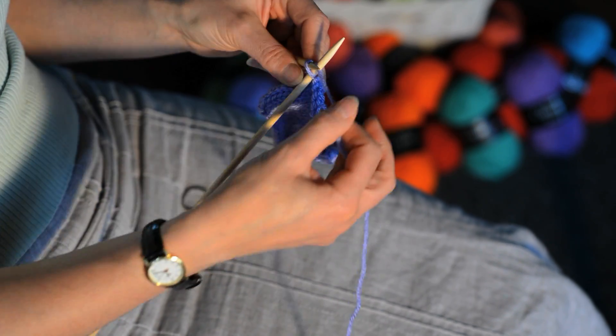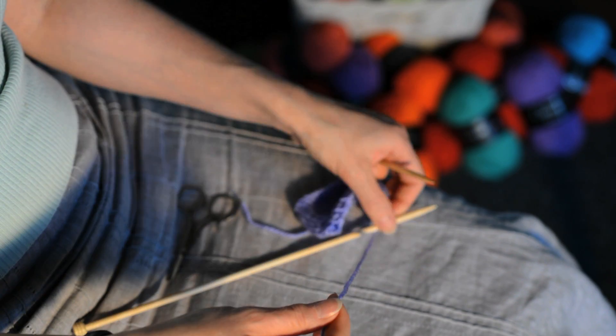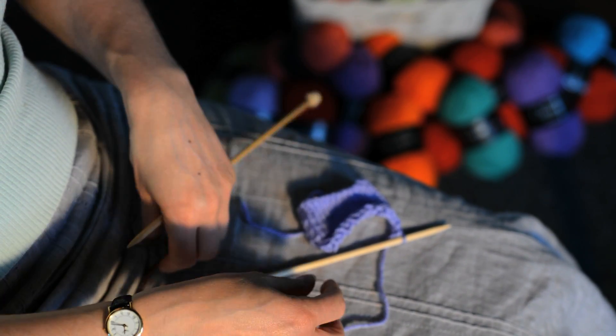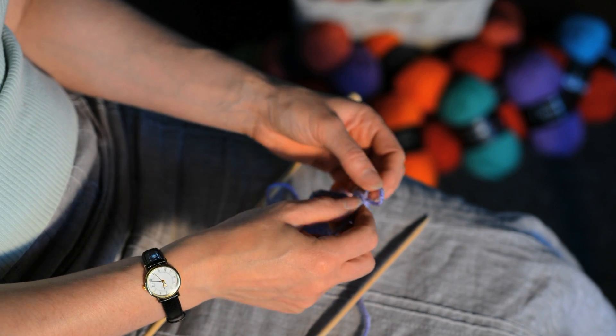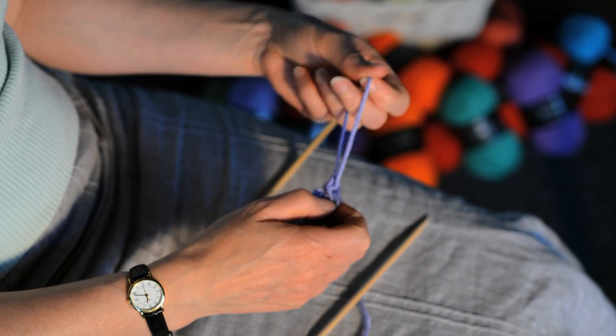When you get to the last stitch, snip your yarn, ease the stitch open and pull the yarn through.